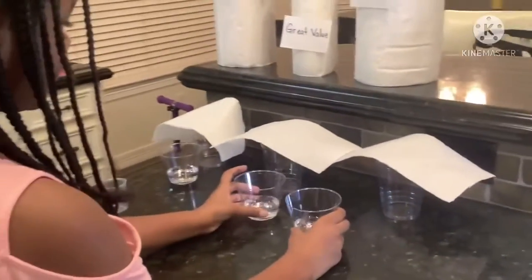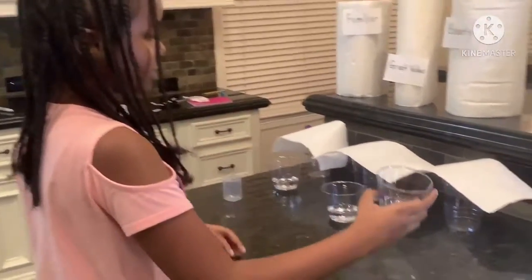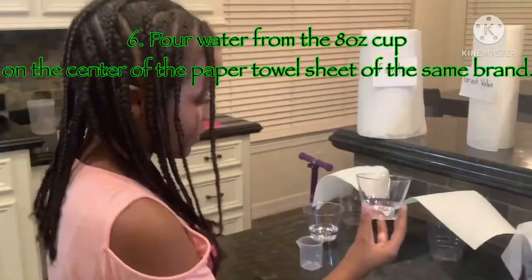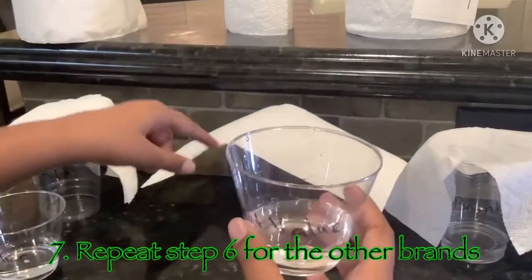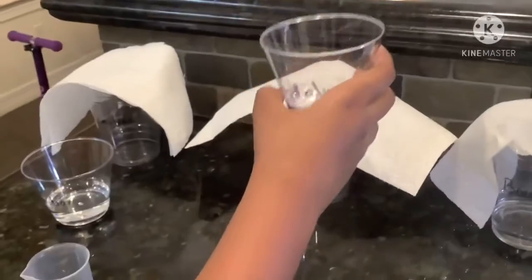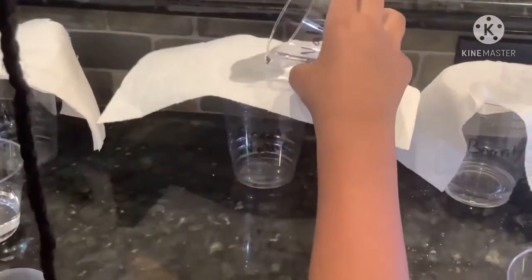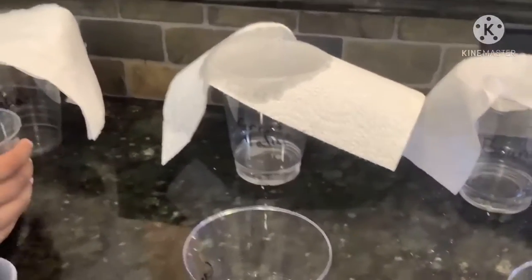Then we have all these cups which have 50 milliliters on the side. This is the Bounty cup, so we pour it over the Bounty paper towel. Now we're going to pour the Great Value cup, which is 50 milliliters, inside this Great Value cup. You want to try to pour it in the center so that all of the water gets inside the cup. Now we'll do Familiar.